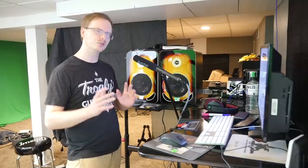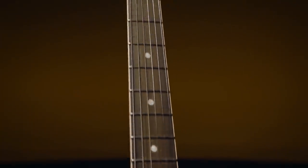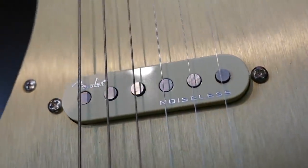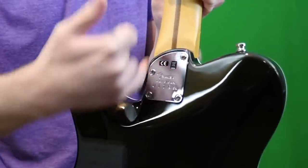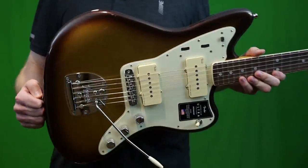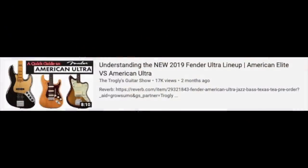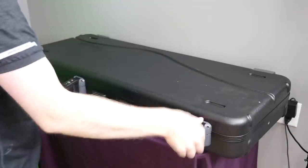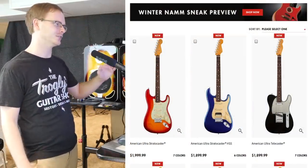Moving on to the Ultra Series — I've actually already reviewed quite a few of these. They were released kind of in between the last NAMM and this NAMM, so they're a newcomer to the NAMM shows but nothing brand new in general. These guitars have the noiseless pickups, they're kind of a high-performance thing, and according to Andertons they're selling really well and people enjoy them. Personally, I thought the Telecaster was a great guitar, the Stratocaster was a pretty okay guitar, did not care for the Jazzmaster — but I have a good deal on a used one if you're interested. I also still have my Ultra Jazz Bass in Texas T if you're looking. These are great if you're looking for a guitar with some modern amenities, but they are rather expensive, so you've got to weigh your options between the original collections and these.